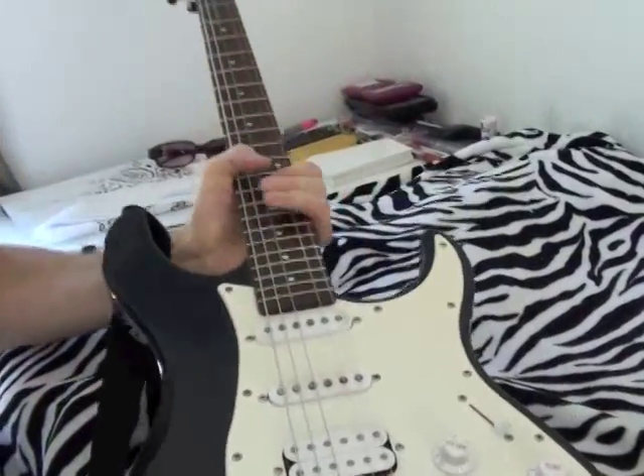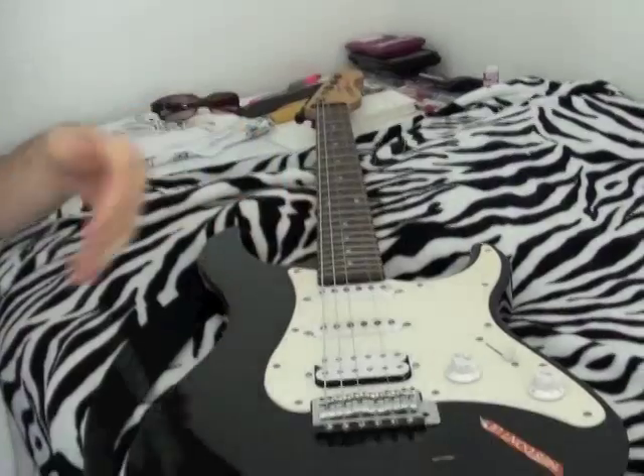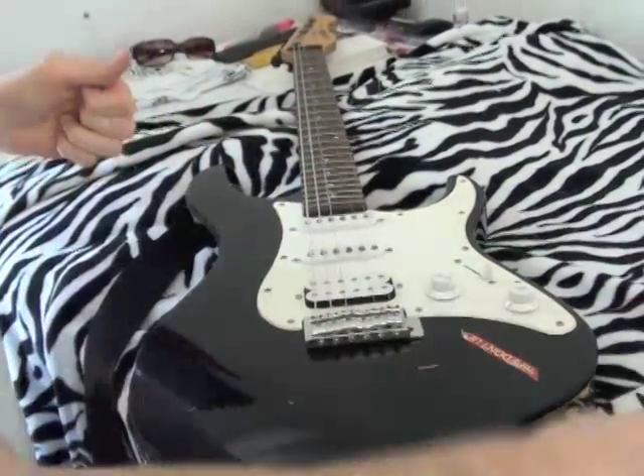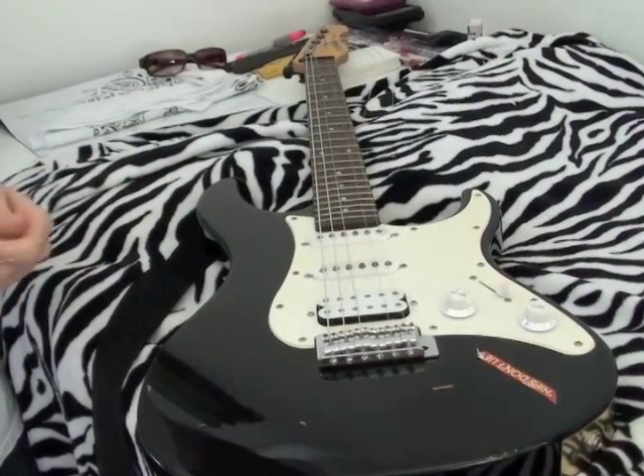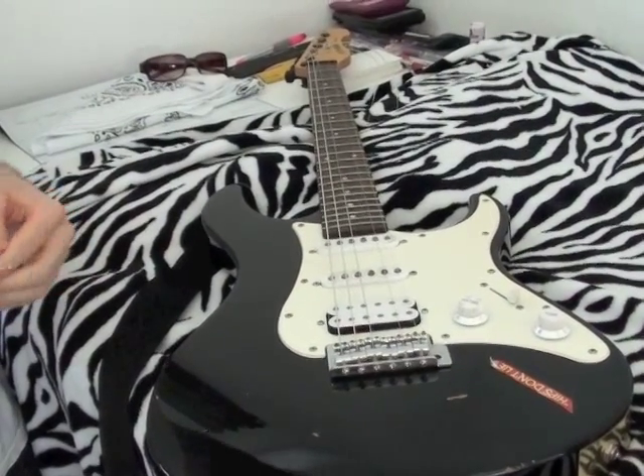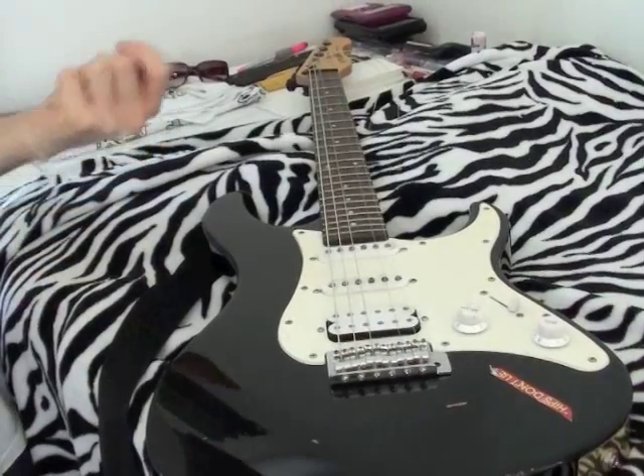That's an easy trick for somebody who's changing strings for the first time. It can be frustrating when you encounter that and don't know what to do. It's obvious if you've been playing, but for beginners it's good to know.